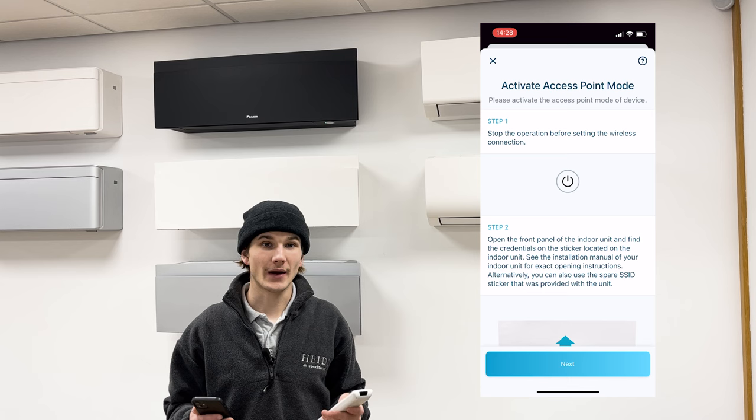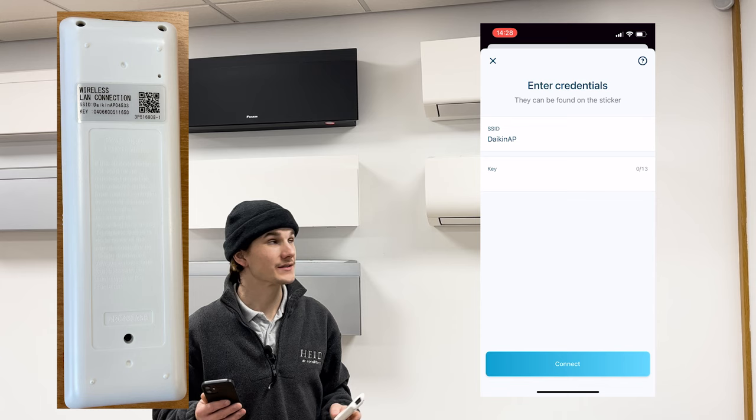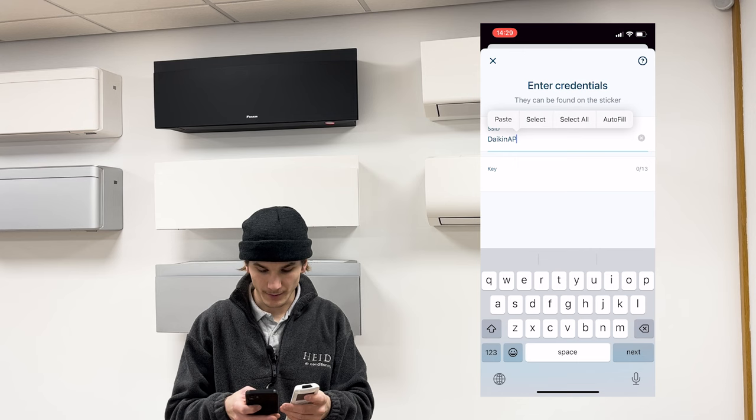Once the system is in access point mode, you have three minutes to complete the next step before it times out. Go ahead and press 'Next' in the app. Next, you need to enter the Daikin SSID and key that we took a picture of earlier — this might be on the back of your remote control or it was the sticker underneath the cover of the indoor unit. The app enters 'Daikin AP' for you, so you just need to add the five numbers at the end.